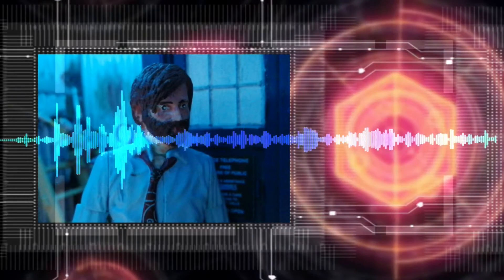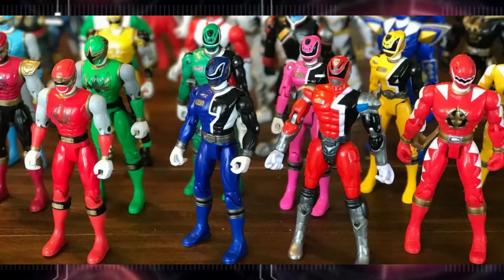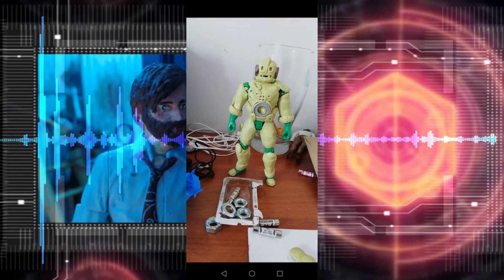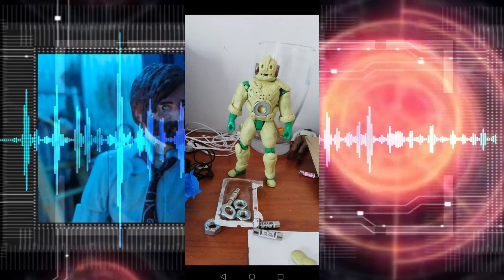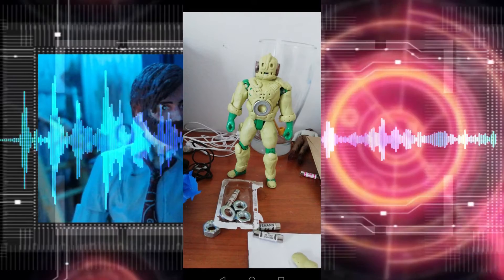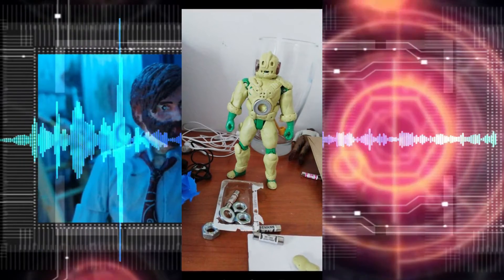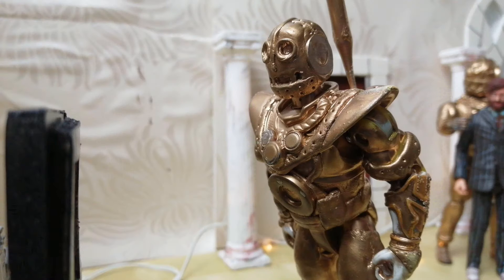A big aspect of episode 2 was creating an army of granitrons. To do this I bought some really cheap second hand Power Rangers because they were in scale, and just smothered them in milliput. I bought an assorted pack of nuts and bolts and little fuses, and by adding in all these little bolts and screws and washers I was able to make a set of uniform granitrons.